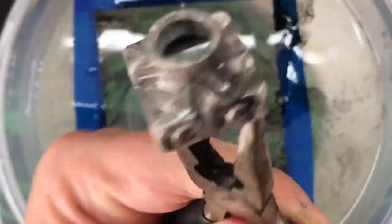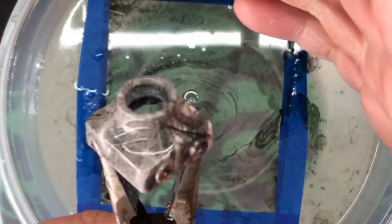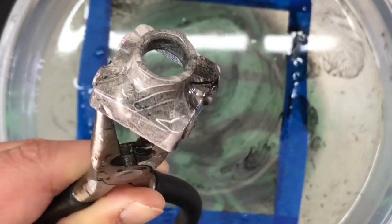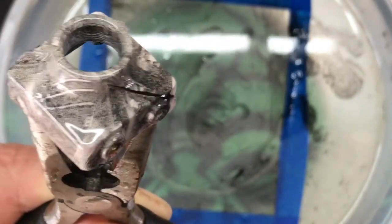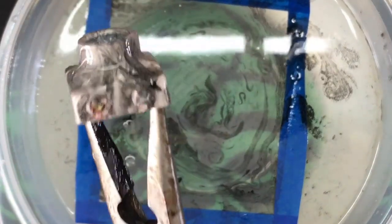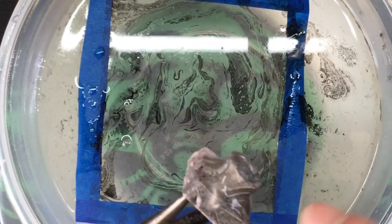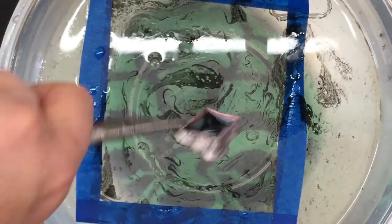Because it's such a small area, it didn't come out that stellar — you can't really see the engine design. Like I said, if you're going to use this piston dip you need more surface area, or use something with a simpler design like stripes. The next thing you want to do: run it under warm tap water for three or four minutes until all the slimy residue is off. Be careful not to touch it too much. Let it dry, then clear coat it.